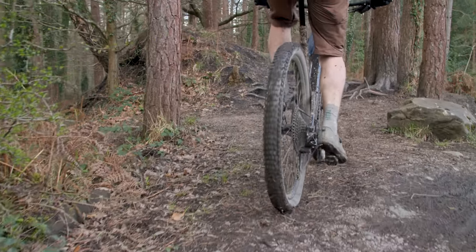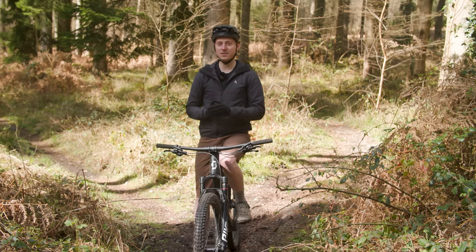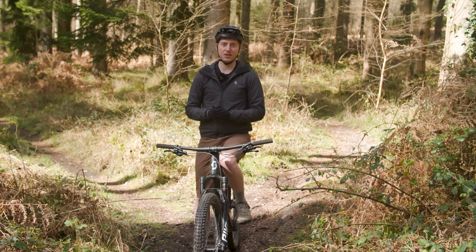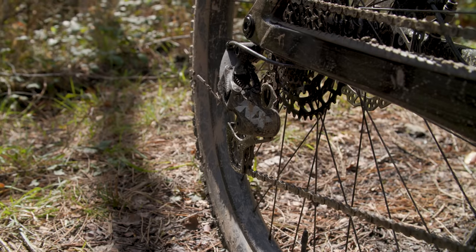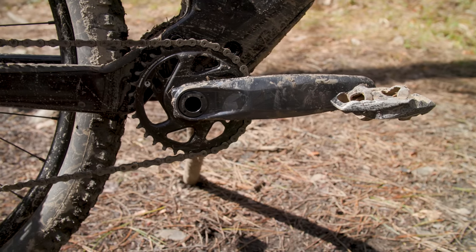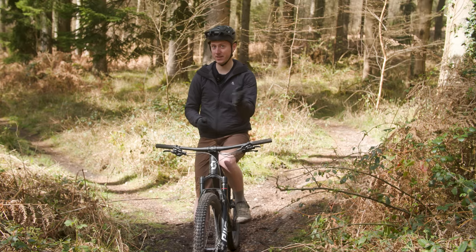The SRAM drivetrain is also a little disappointing given the price of the bike. I'd at least expect to see SRAM's GX, so the SX-NX mix feels a little stingy. I'd much rather see a cheaper crankset than the X1 fitted if it meant a better quality shifter could be specified in its place.